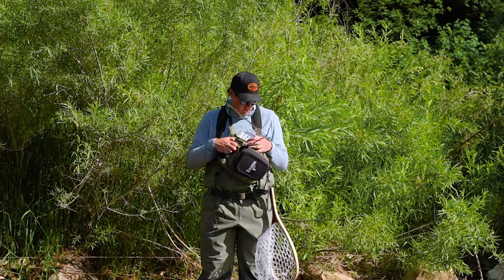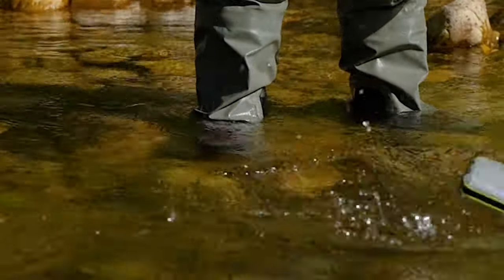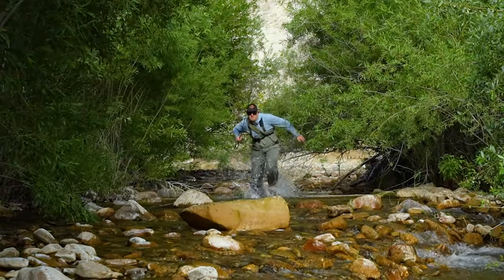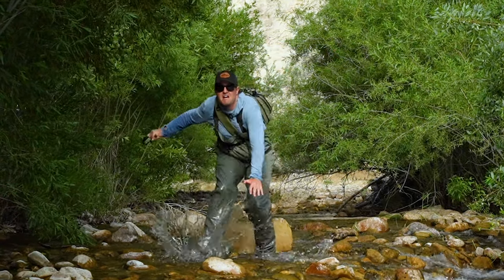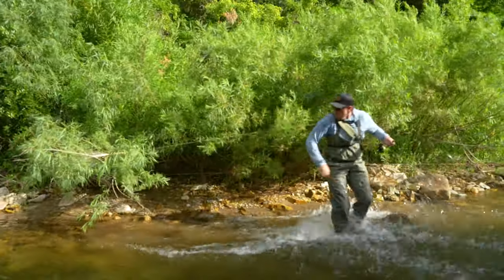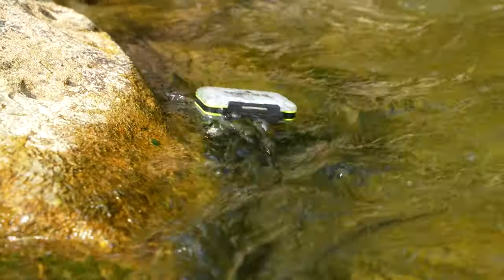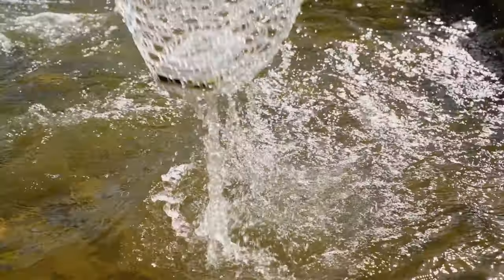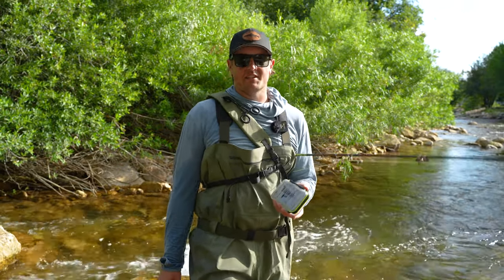It's got to be in here somewhere. Nooooooo! Man, I've got to figure out this bag.